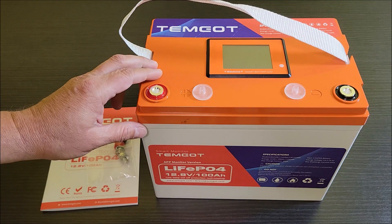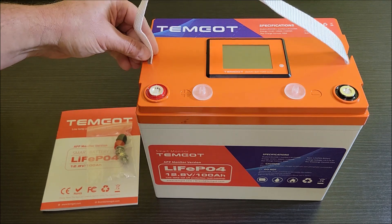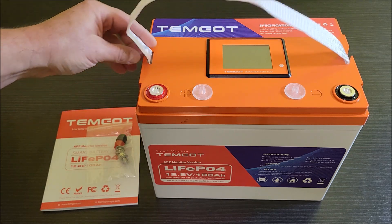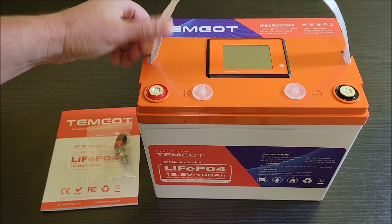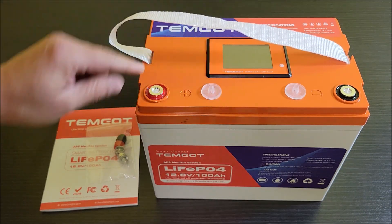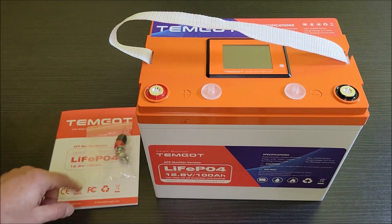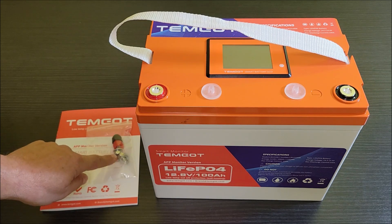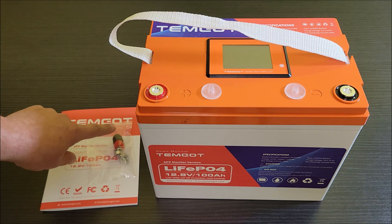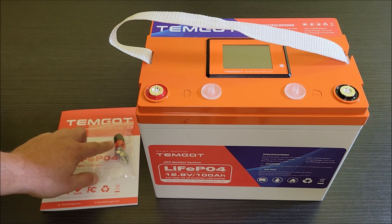Now that I got the battery out of the box, this is everything it comes with. It comes with this nylon carrying handle, and I like these kind of handles because they just come off really easy. Once you get this put in wherever you're going to use it, you can easily just pull this off and put it back on. It also comes with these little plastic pieces that go over the lugs when it's being shipped, to keep it from accidentally discharging. It comes with the lug bolts you need for the terminals, and it's got these little plastic covers, again, to help prevent accidentally discharging this battery. I really like it when they send those.